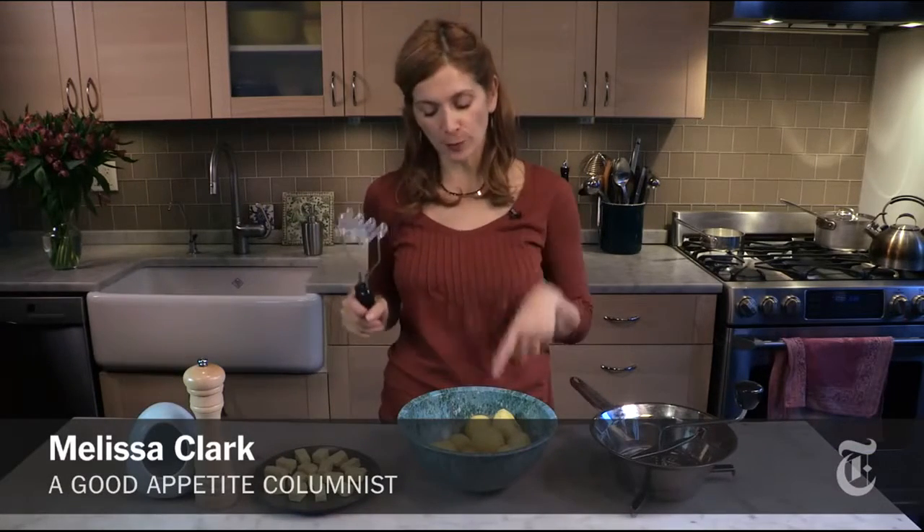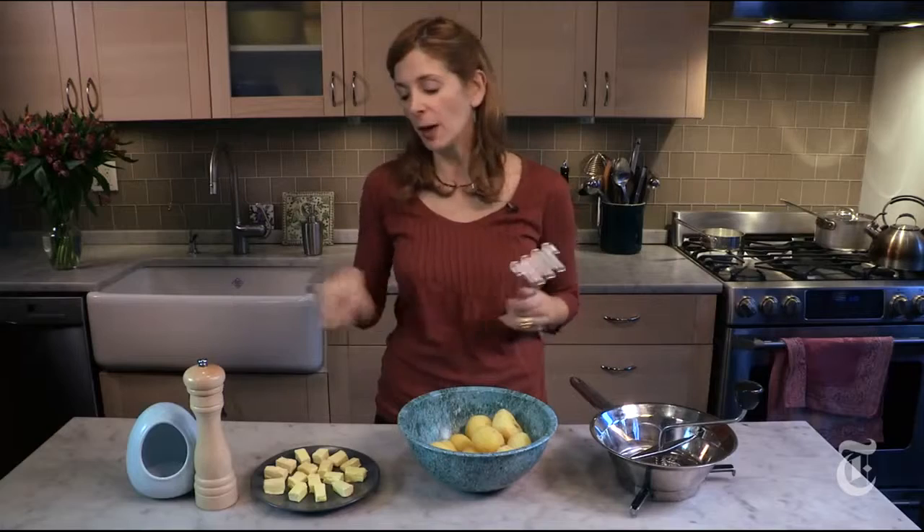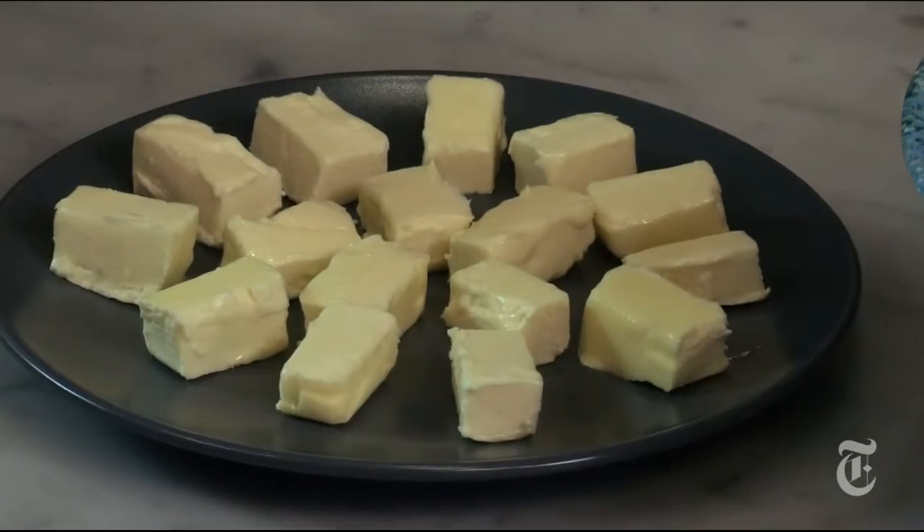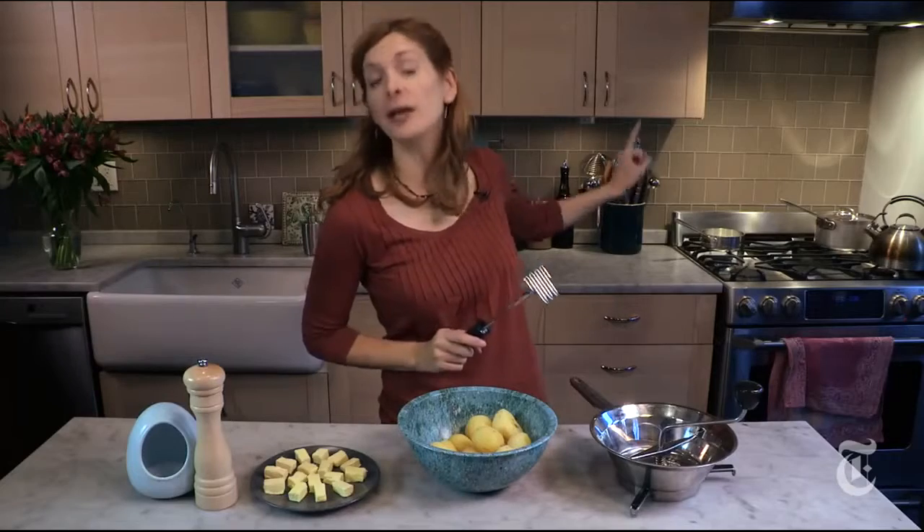Most important point: you need to have your potatoes warm. If they've cooled down, stick them in the microwave for a few seconds and warm them back up. Butter — use lots of it — take it out and let it be at room temperature. Milk, cream, or buttermilk — heat it up. This way you have hot potatoes, warm liquid, room temperature butter; it's not going to cool them down. That's part of the reason you get lumps.